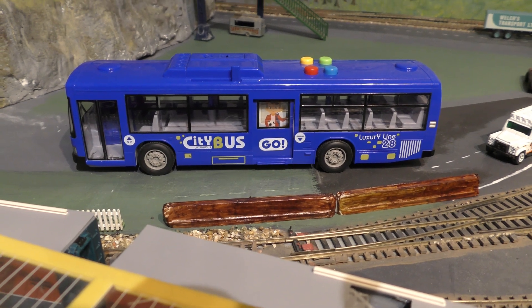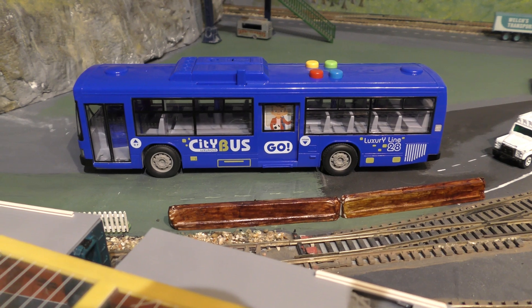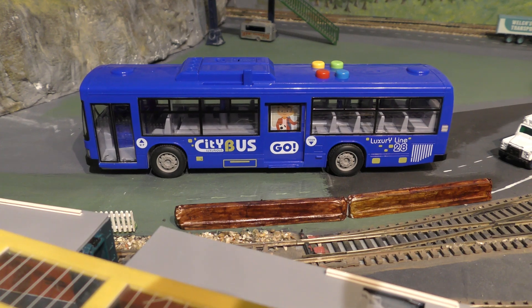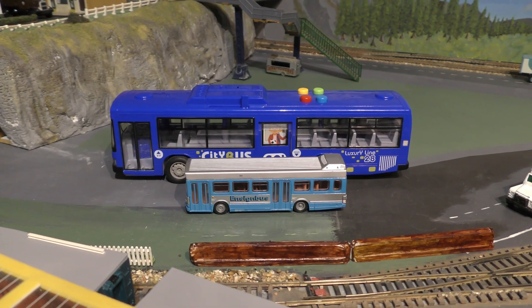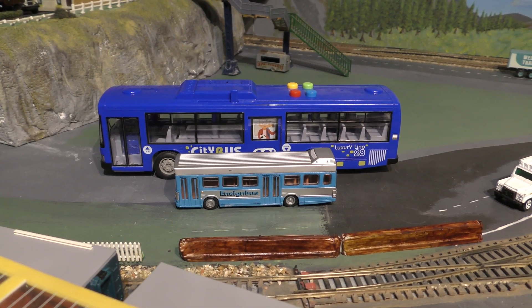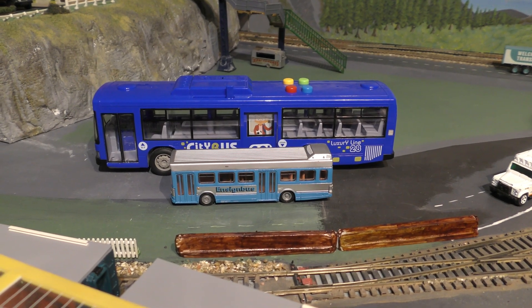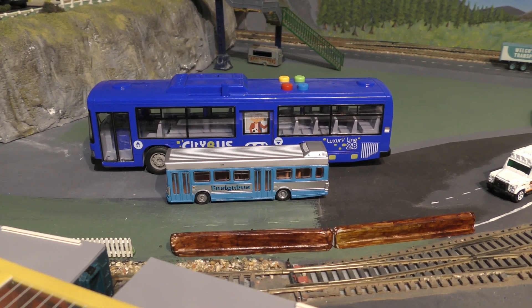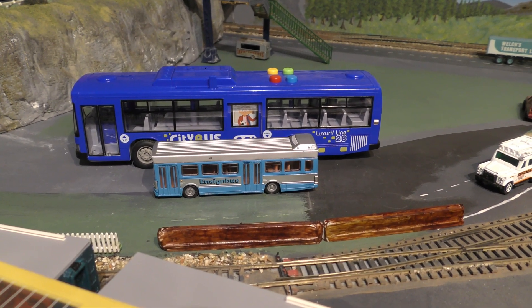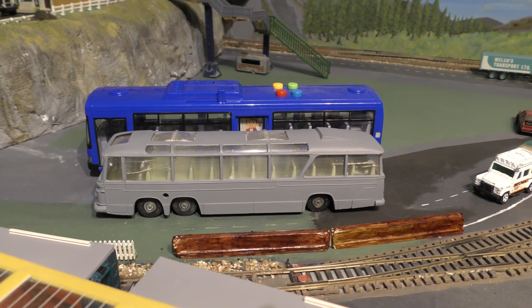I'm not sure what it's placed on, but perhaps it is telling you that there's a low bridge ahead. Let's put it next to an EFE Leyland National to see what the size is. There it is next to the EFE Leyland National, just to give you an idea of the size. I'm not sure what the scale is at all, so then we'll put it next to a Dinky Vega Major Coach and compare the size with that. So it's next to the Dinky Vega Major Coach in grey primer.